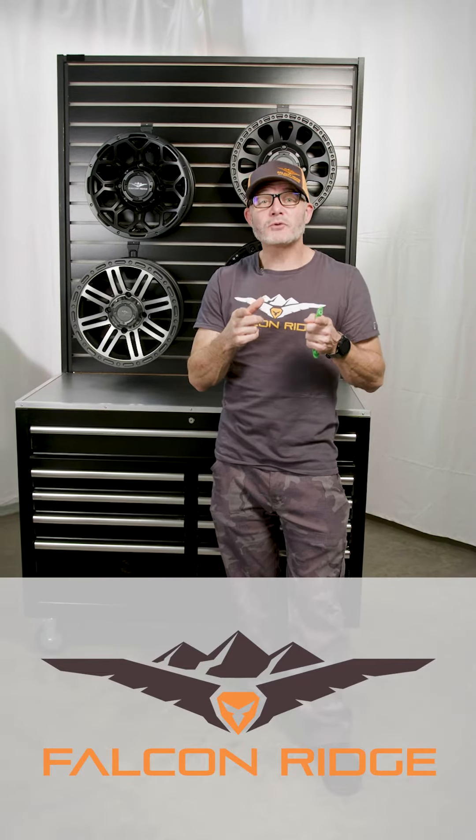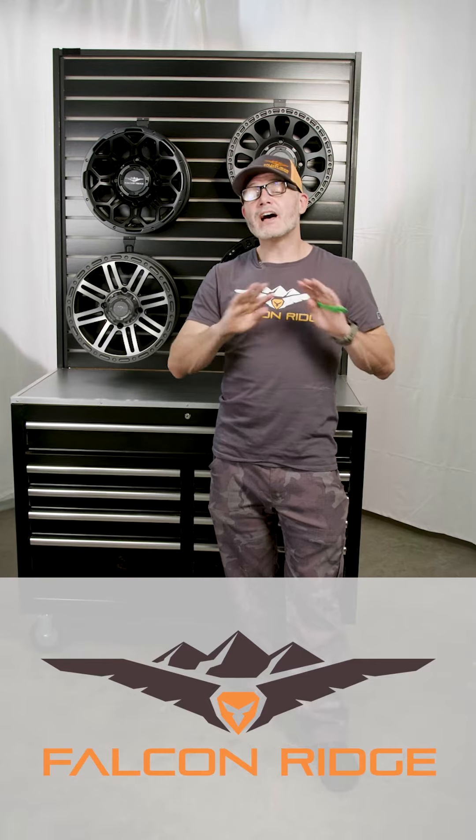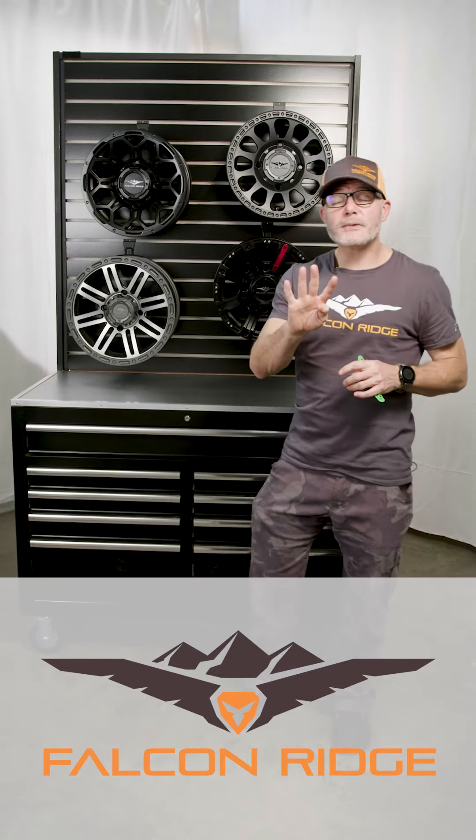Hey guys, Jason here from Falcon Ridge Powersports. Today we're going to talk about our wheels. All Falcon Ridge wheels have a lifetime warranty. We've got four styles of wheels we're going to talk about today.